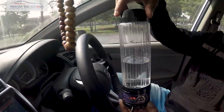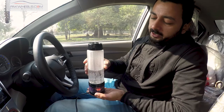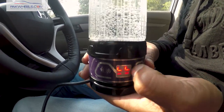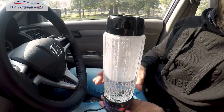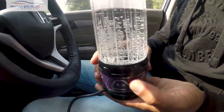Our electric kettle is going to show us the water boiling. We have run it for 15 minutes. You can see the temperature — it reached 99 degrees Celsius, after which it tripped off. Our water is boiling well; you can see it in the vapors.